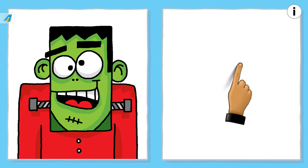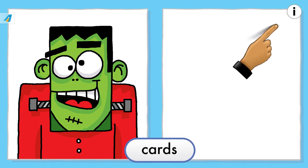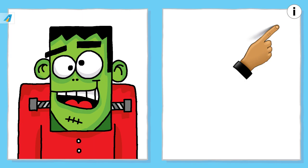But before we get started, let me introduce my cards. You will see them appear at the top right of all of my videos. The cards will pop up at different times.